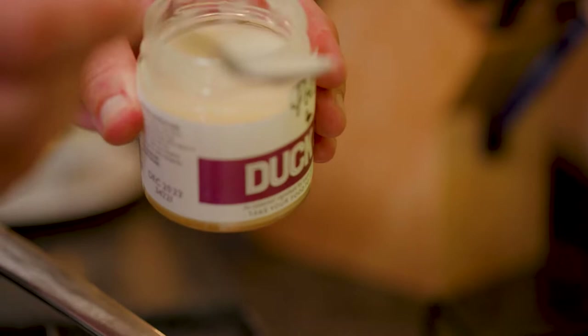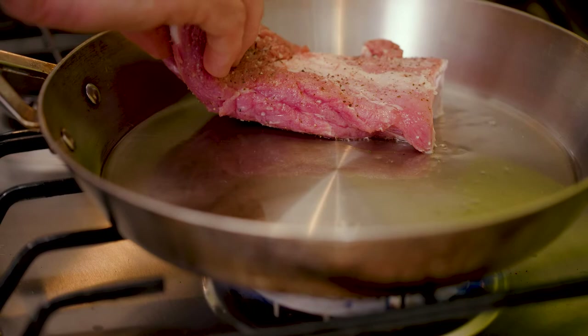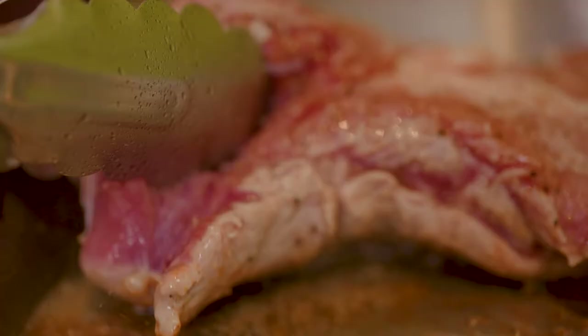Duck fat going in. Get that nice and hot. I want to seal those wonderful loins.